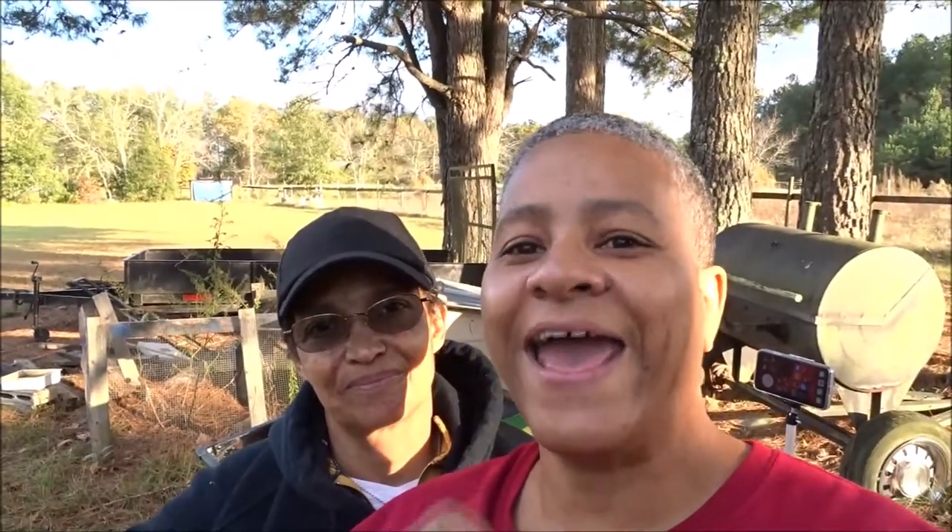What's up everybody? Tiffany Outdoors here. Today we're going to do a DIY Advent Calendar. Stay tuned.